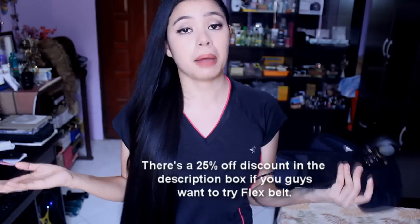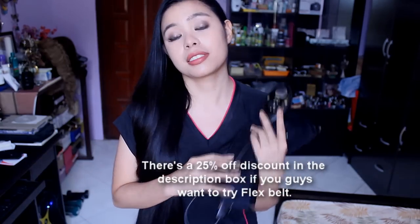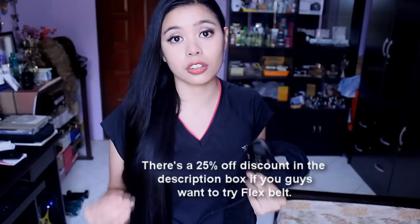If you want more information about the Flex Belt, I'm going to link their website down below. They have a 60-day money back guarantee, so if you don't like it you can get your money back. Yes, it can be pricey — workout DVDs and equipment are really costly — but if you have extra cash and you're investing in yourself and your health, definitely invest in it. I invest in a gym membership and workout DVDs because sometimes I can't get to the gym. I hope you find this review helpful and I will see you in my next video. Bye!